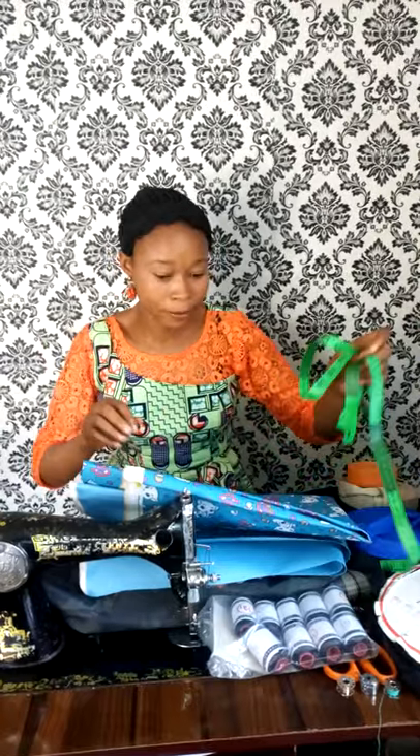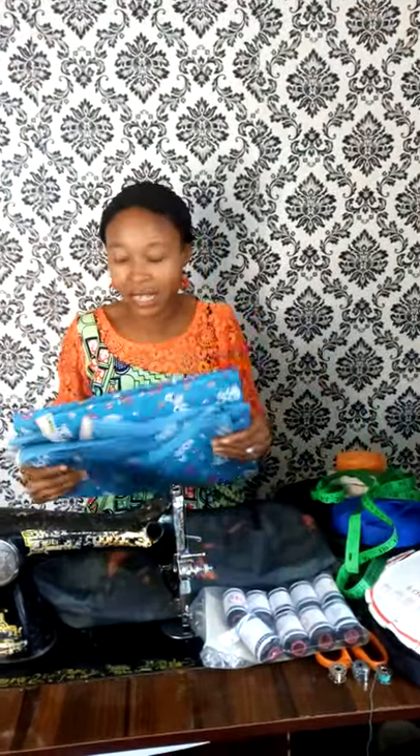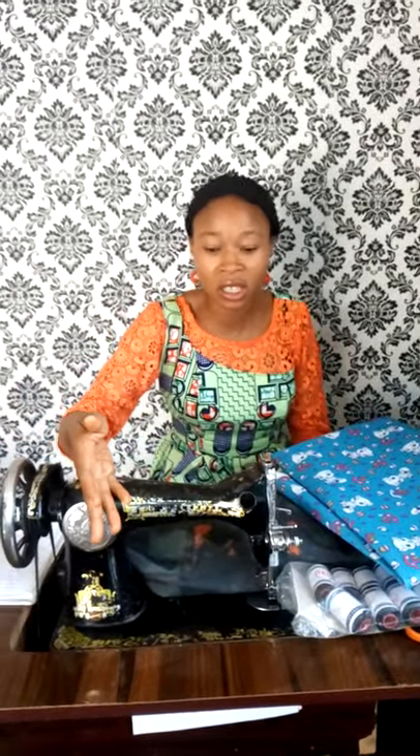This video is by request from one of my subscribers. We're talking about the materials you need to start a bag business as a beginner — what do you need to venture into bag making, purse making, souvenir bag making, and different types of bags? The first important thing you need is your sewing machine.